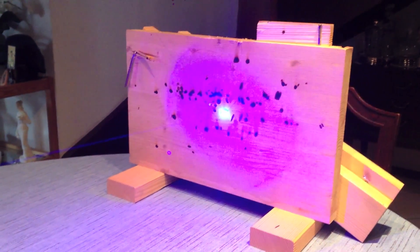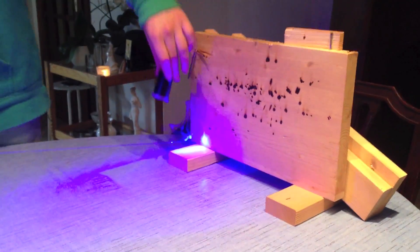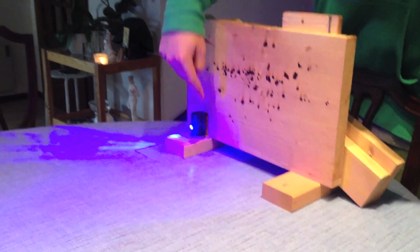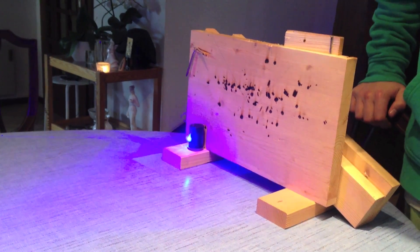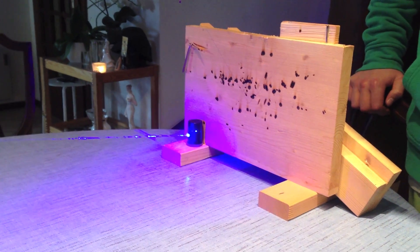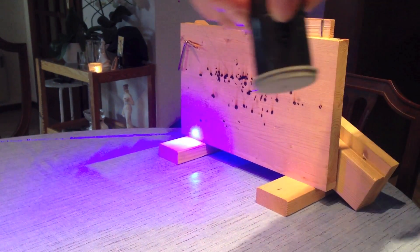Now we can just move the laser a tiny bit to point here, and we can burn through a film canister. As you can see, it burns through quite rapidly. It already made a hole.